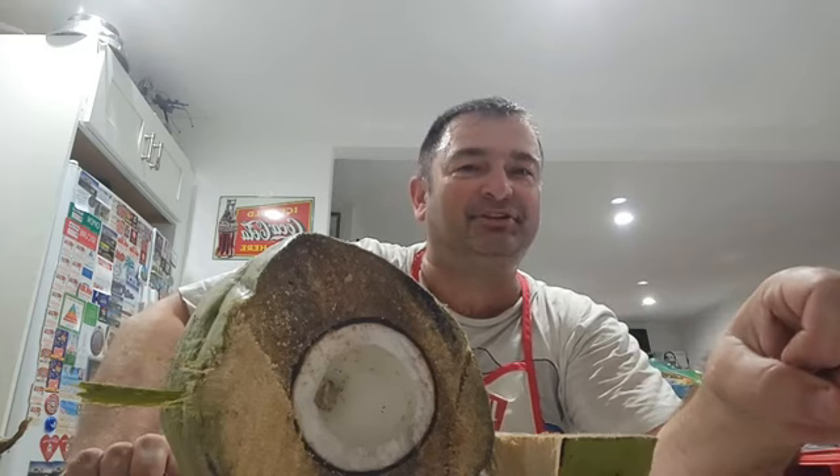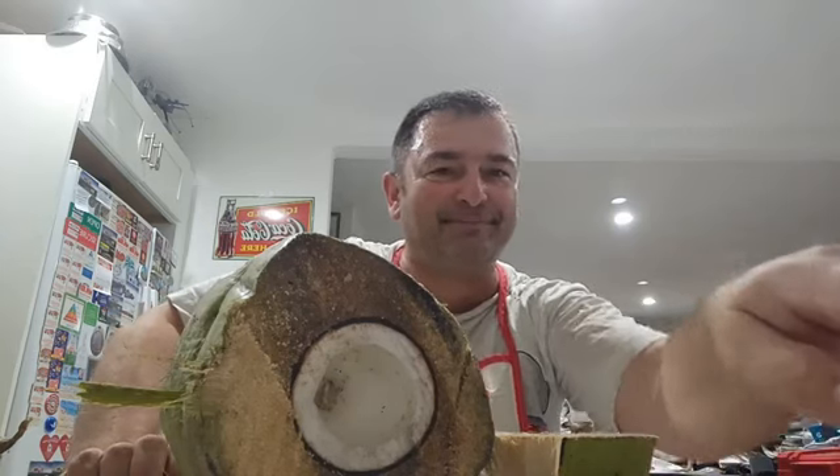Thanks guys for watching one of my Cooking with Brady shows, even though we didn't apply any heat to anything this time. So I'm not really sure where to file this under except unique. Thanks for watching Breeze World, the channel that helps you do stuff and things. Until next time, take care.